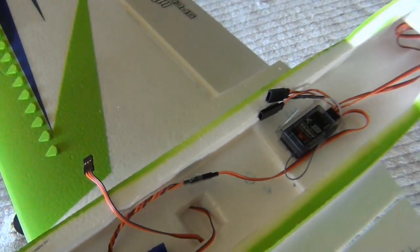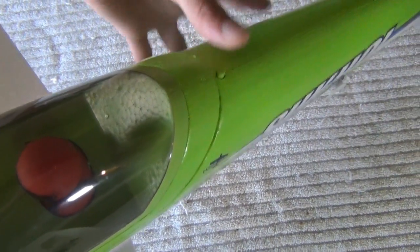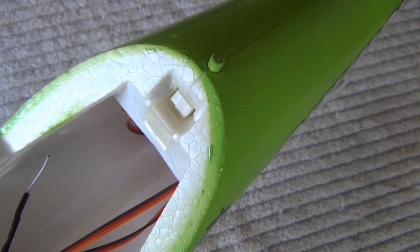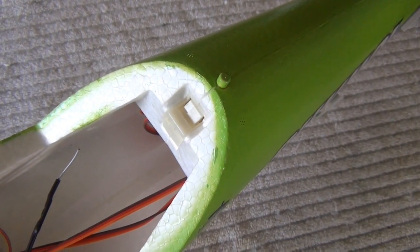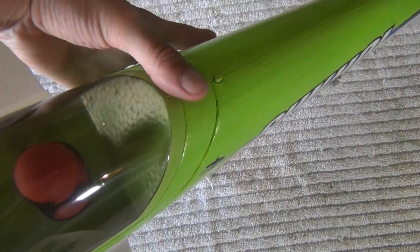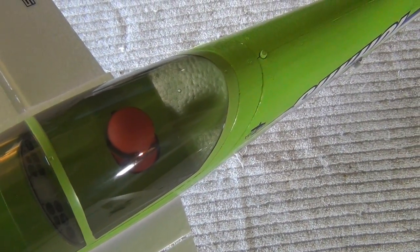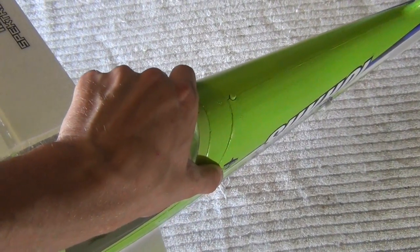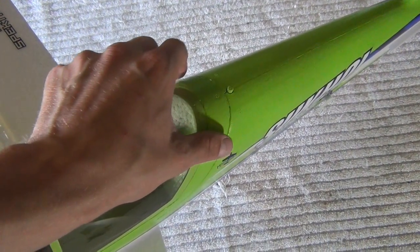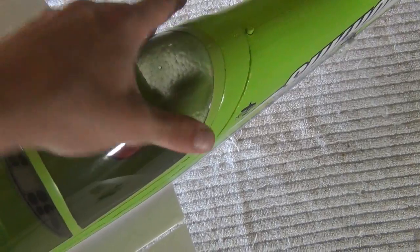One more thing to show — the plane has a push button here to open up the hatch. It's a little locking mechanism instead of magnets. You just put on the front, slide it down, and snap it in. It's on there tight and secure. I actually prefer this over magnets, because with magnets you sometimes have to squeeze and pull and put wear and tear on the canopy area. This is a real simple push button and you're good to go.